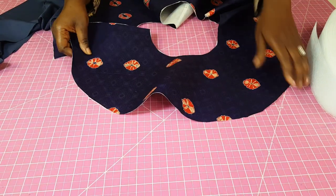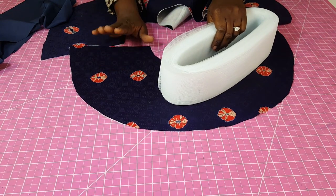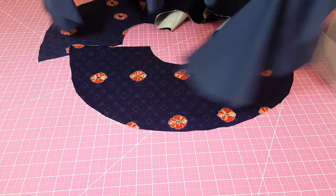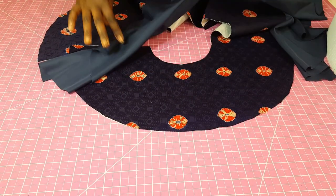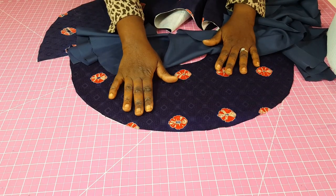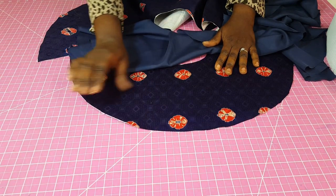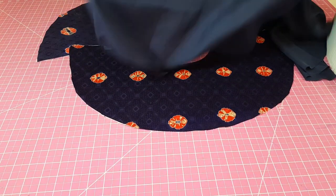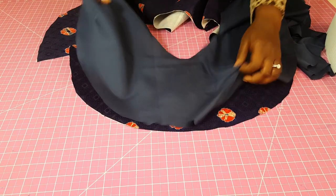After we have joined the sides we're going to start to add the crinoline, but first you're going to put your lining. What you're going to do is right side to right side. If you're using fabric for both sides, you want to make sure that the side with the fusible interfacing is the one you lay down first, and then the one without the fusible interfacing you place on top.